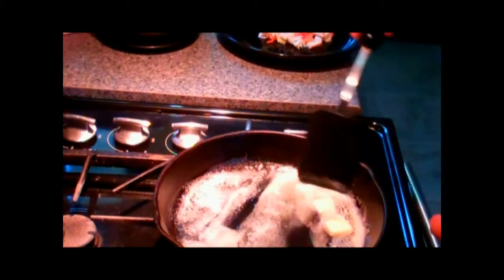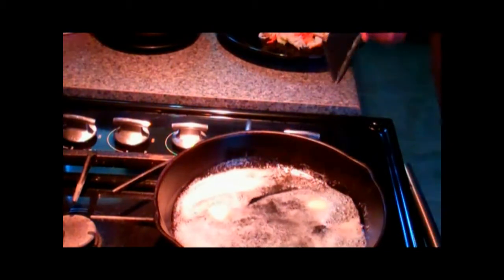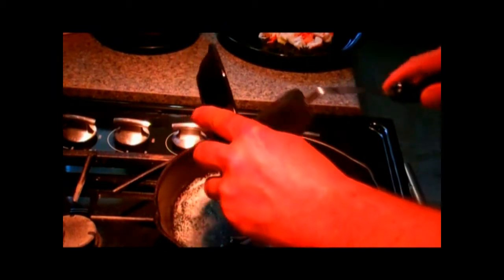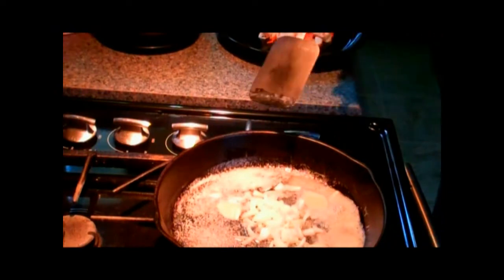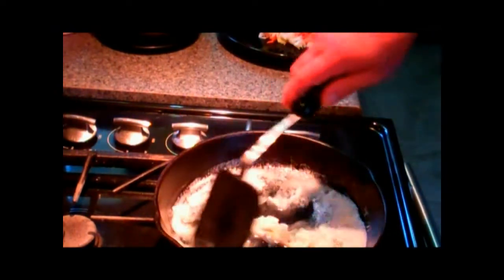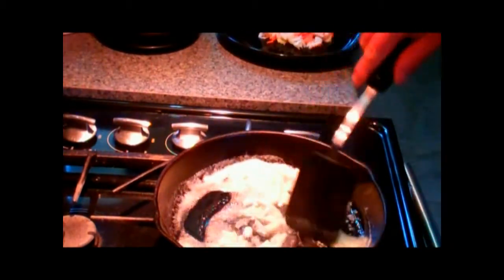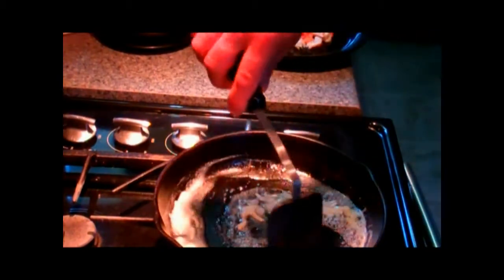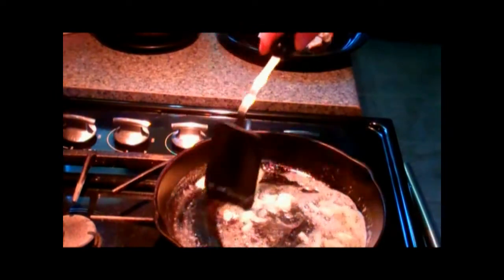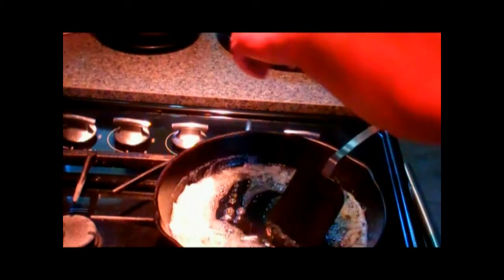This butter is ready right now. We're going to put in our onion. Let that sauté for just a minute or so, keep stirring constantly. You don't want to burn the butter — you just want to make these onions slightly translucent. Cut the heat back a bit.